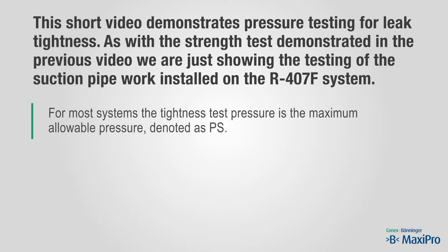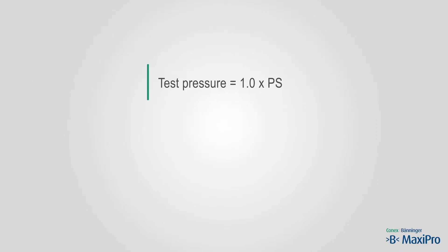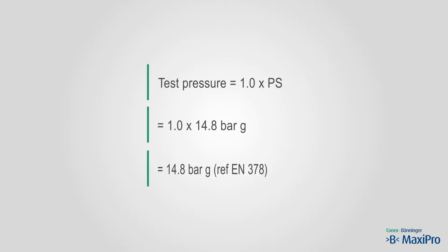For most systems, the tightness test pressure is the maximum allowable pressure, denoted as PS. The low side PS for this system is 14.8 bar — the bubble point pressure at 32 degrees centigrade. So the tightness test pressure is 14.8 bar.